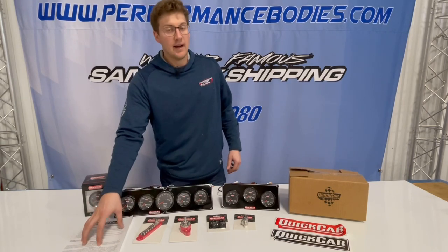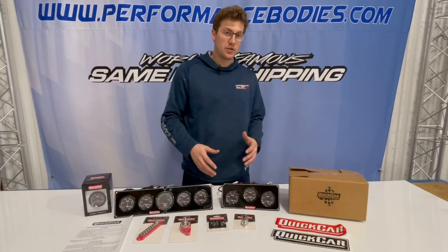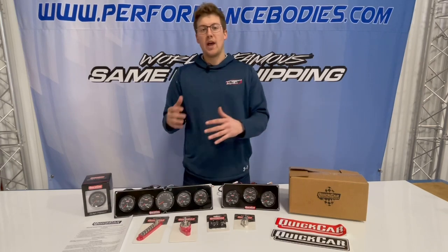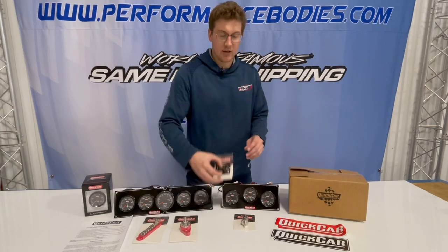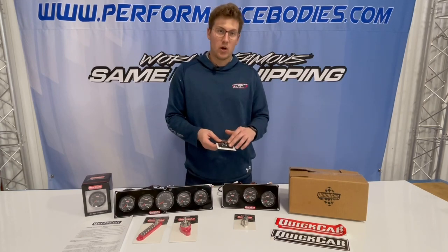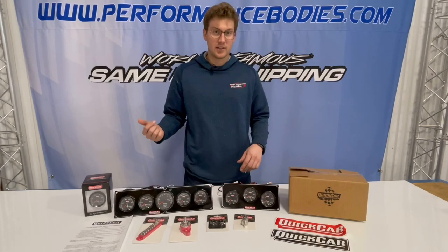The only other thing — they recommend any pressure senders, obviously you don't want those in the engine. Something like this that Quick Car provides is a firewall mount, so you run it to the firewall, put your sender on, and then run that sender straight to the gauges.